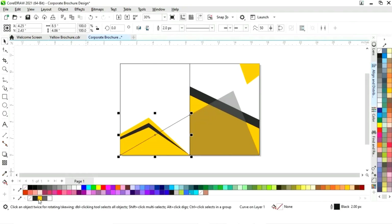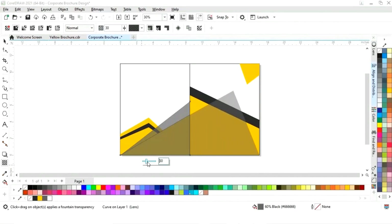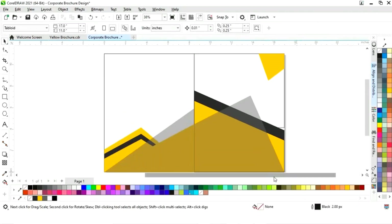Now select this triangle and fill it with color. Make a copy of this triangle by dragging and right-clicking, then change the color. Remove the outline and increase the transparency — set the transparency to 50. Select all shapes and remove the outline.